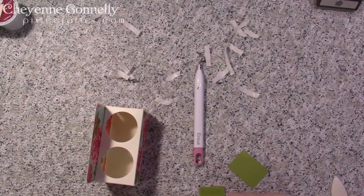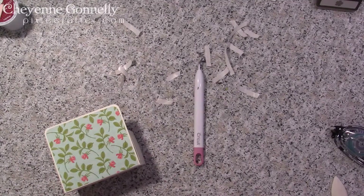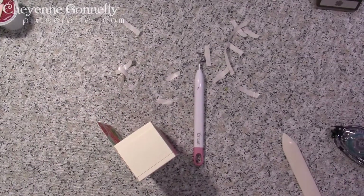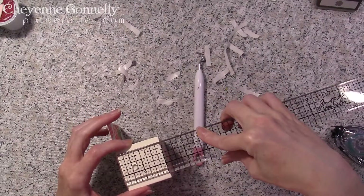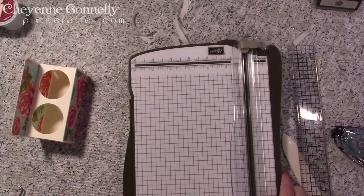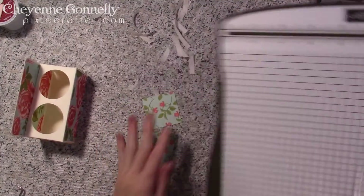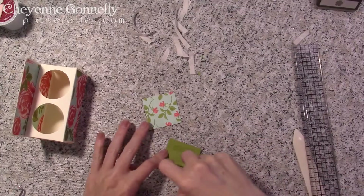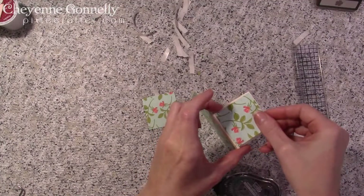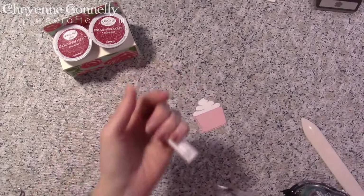Now let's get our pretty paper. These are not the correct size at all. Let's try this again — let's actually take measurements. These are going to be one and seven eighths by one and seven eighths. There's the problem. Let me adjust my notes for next time. Good thing we've got scrap paper. One and seven eighths by one and seven eighths — there we go.